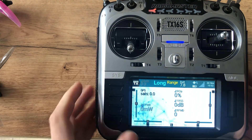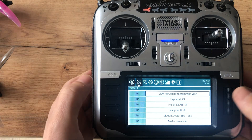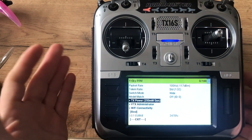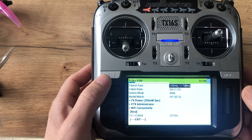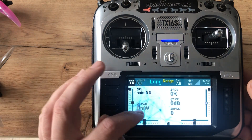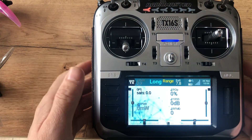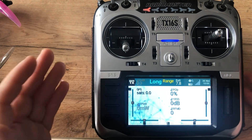I wanted to set up my radio so that when powered on, ExpressLRS would let me see or hear the power output. I put it on dynamic, and what I wanted was to know when the power is changing to other power outputs — like 100, 50, or whatever — because you can see it on screen, but when you fly you don't see anything.